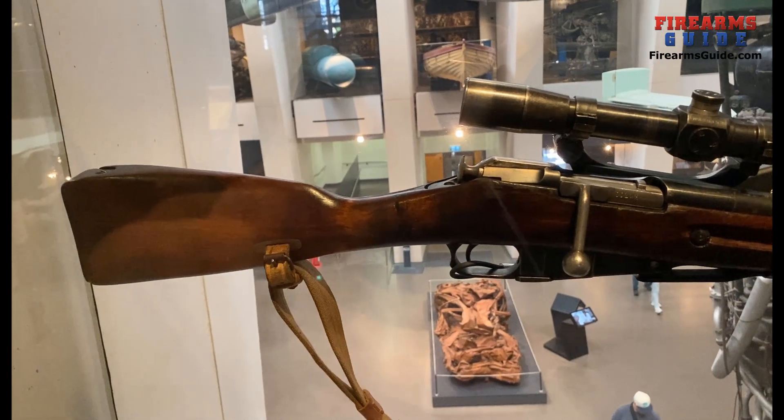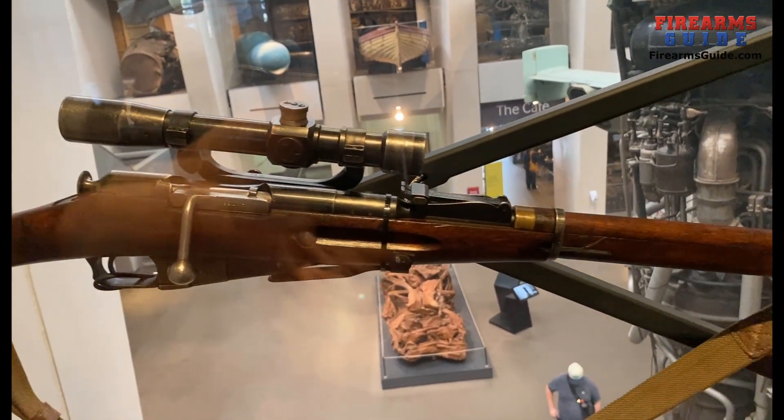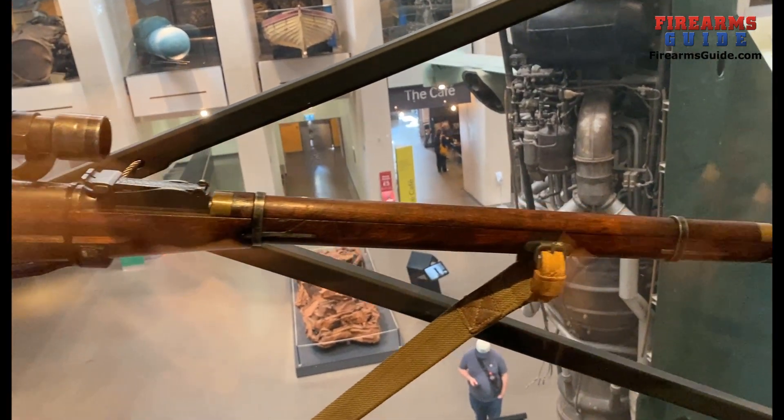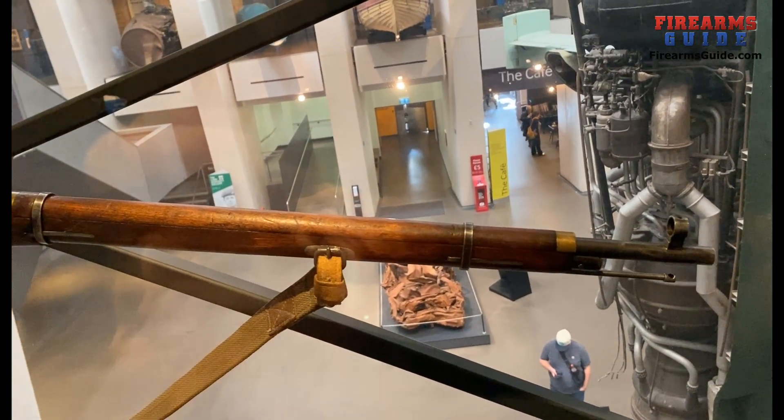This is a Mosin-Nagant sniper rifle — a modified Mosin-Nagant for Russian snipers. It's a wonderful small rifle, not big in person at all.